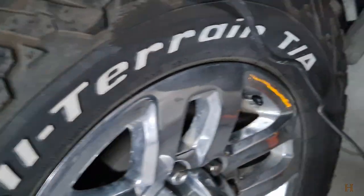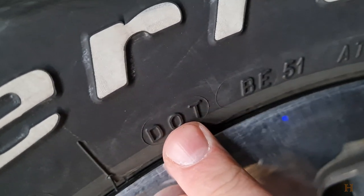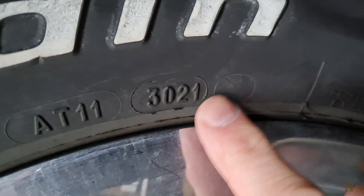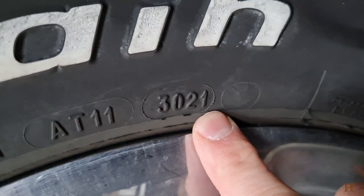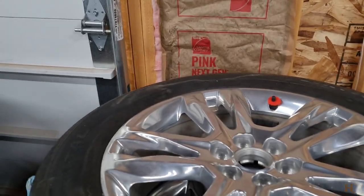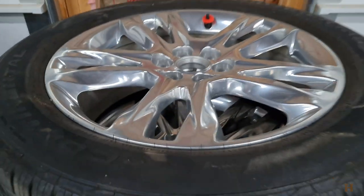For example, if we head over here to my other vehicle, you can see another example. It again starts with the DOT, and then we look for the oval-ish stamps — and these are the 30th week of 2021. So these tires are going to be two years old this year, 2023, and the other tires are going to be five years old now in 2023.